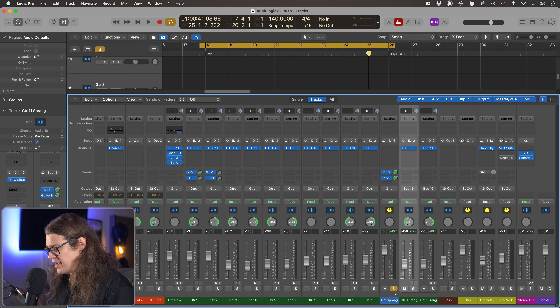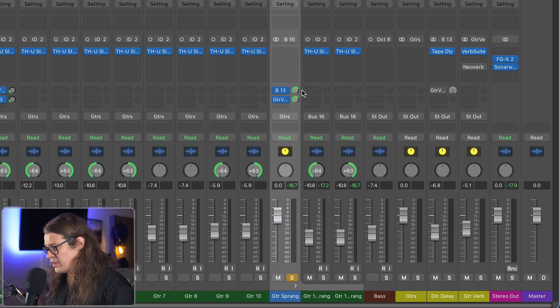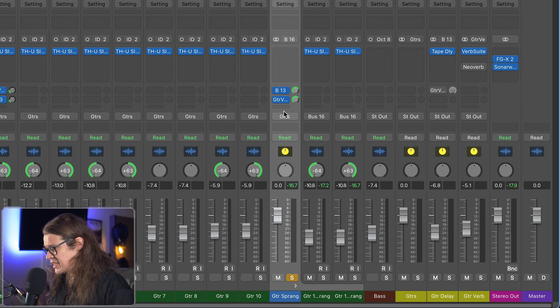In my mixer I've got my guitar down here on a summing stack. If you want to take a look at how to use summing and folder stacks, there's a link in the description. What I really want to do is take a look at these buses — Bus 13 and Guitar Verb. Bus 13 is my tape delay and Guitar Verb is my guitar reverb. Two different types of reverb, which we're going to go over now.